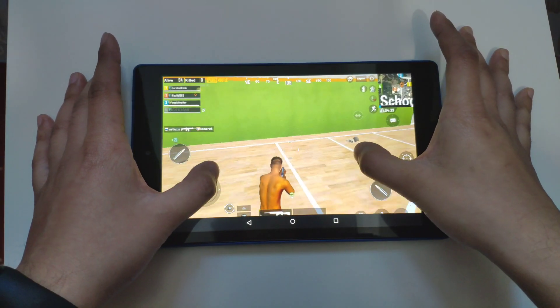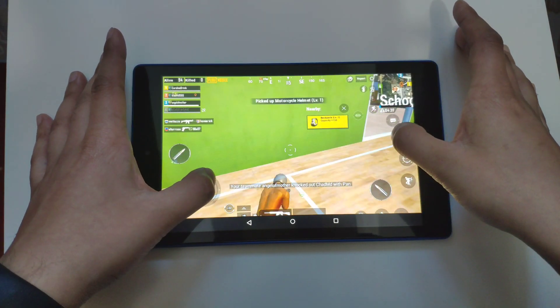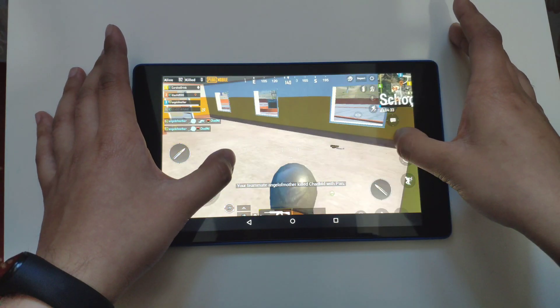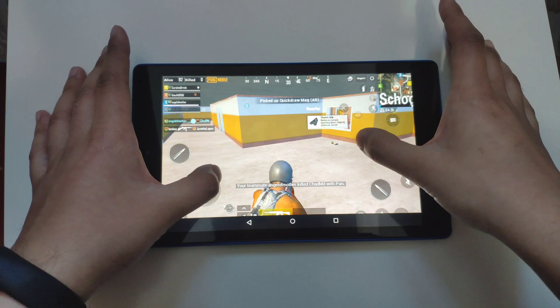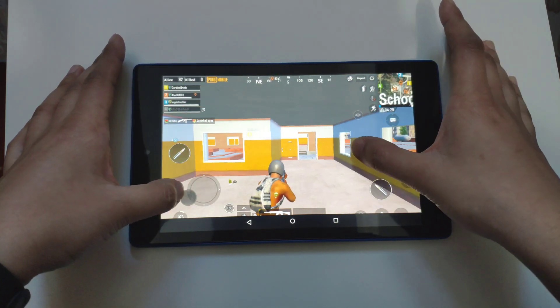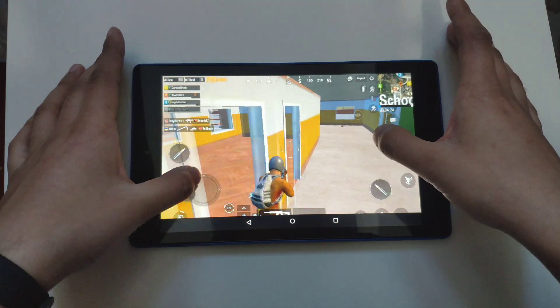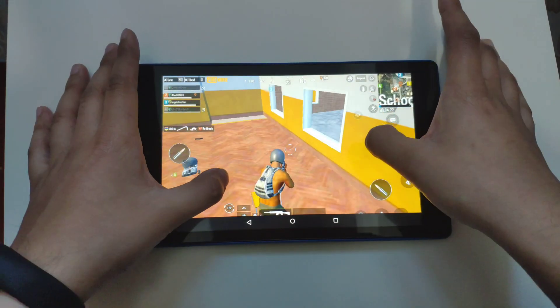Now I've got PUBG up. If you watched my Fire 7 video, the Fire 7 couldn't even download this game, but on this device it's working fine. I'll put it on lower settings so it doesn't lag as much.